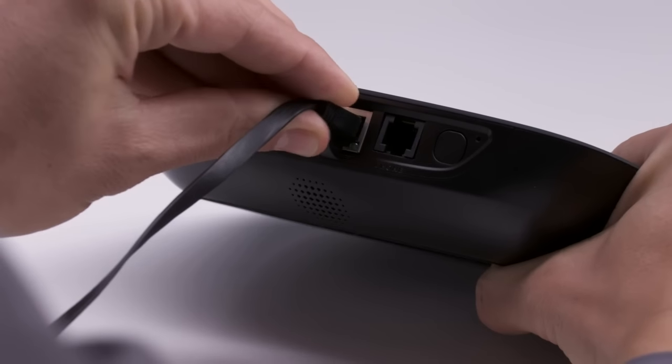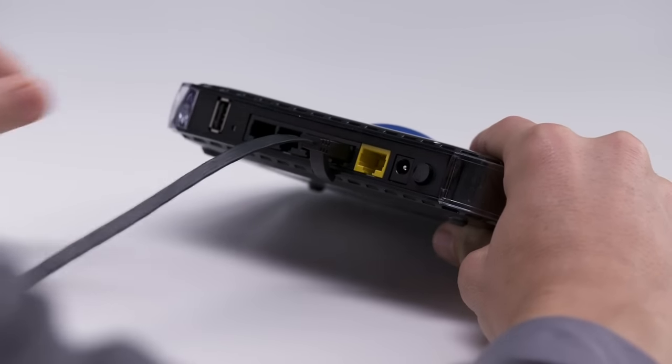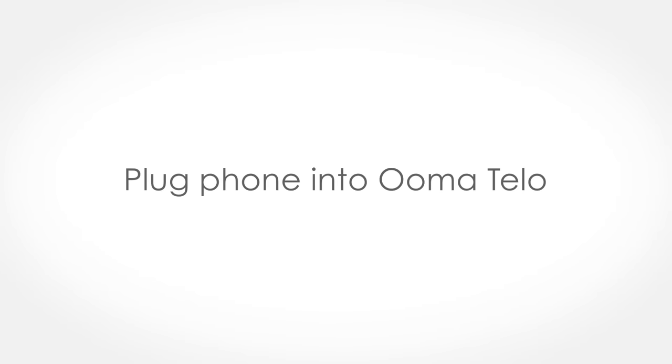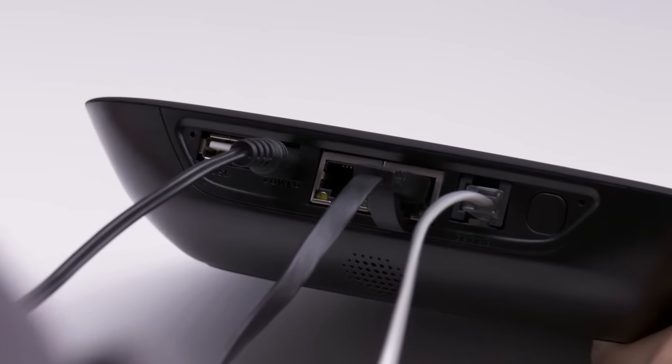Using the included Ethernet cable, connect the Internet port of the Tello to an open Ethernet port on your router. Then using your existing phone cable, plug your phone into the phone port. Power up your Uma Tello by plugging in the provided AC adapter.